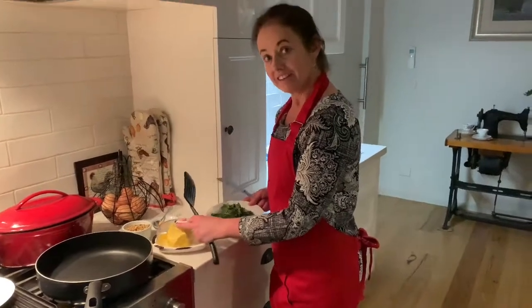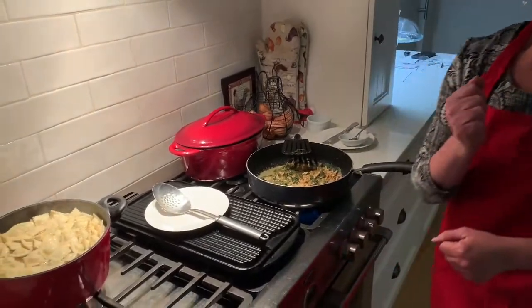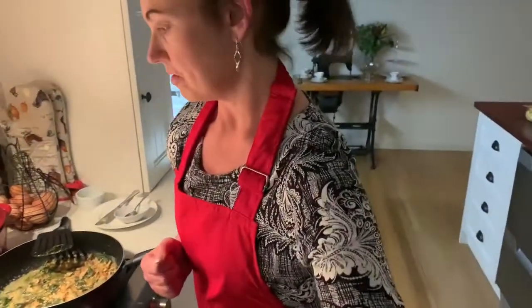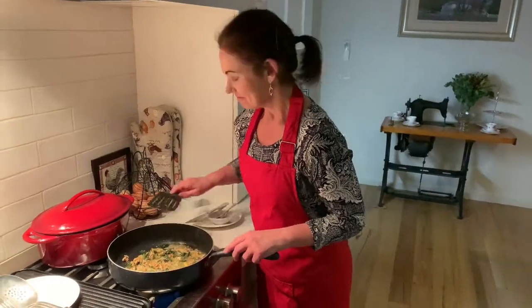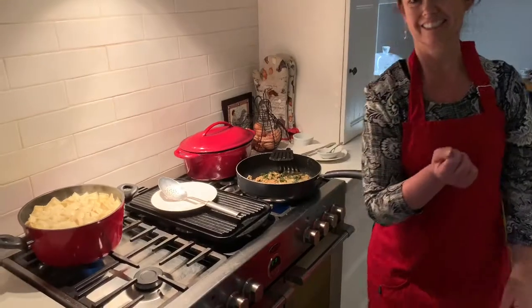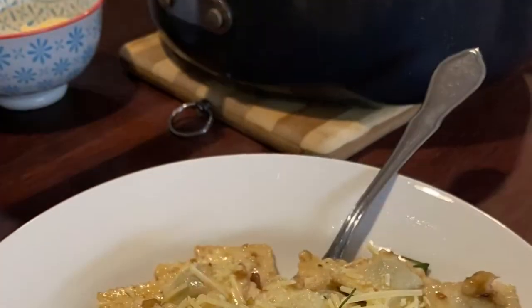Are you hungry? A little bit. Do you want to taste that? It's fast — want a taster? Yeah. It's all good. Mmm.